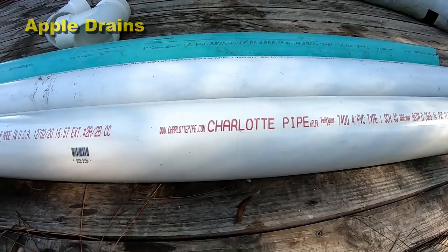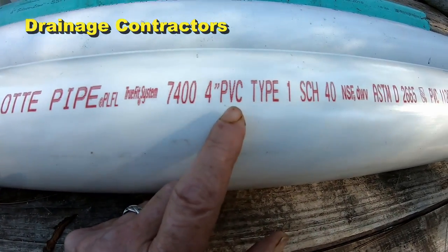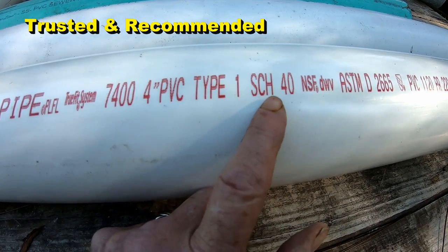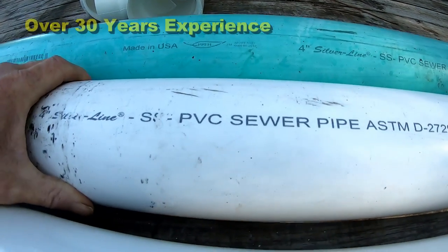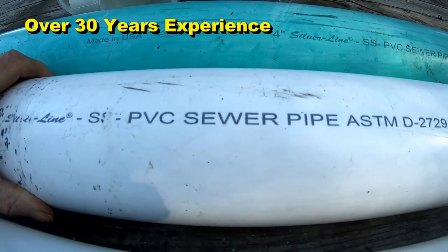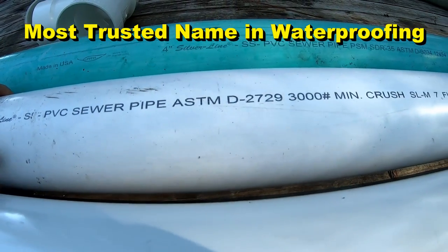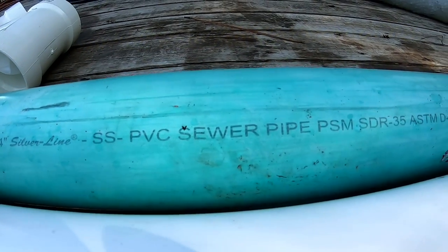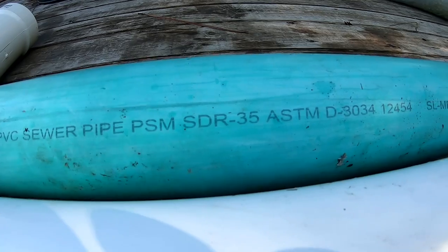Let's start with three different types of PVC pipe. Everyone's familiar with the four-inch Schedule 40 PVC — everything's got a schedule on it when it's really big pipe. Then you've also seen the thin wall PVC — it says sewer pipe on it. And then we also have four-inch SDR 35.